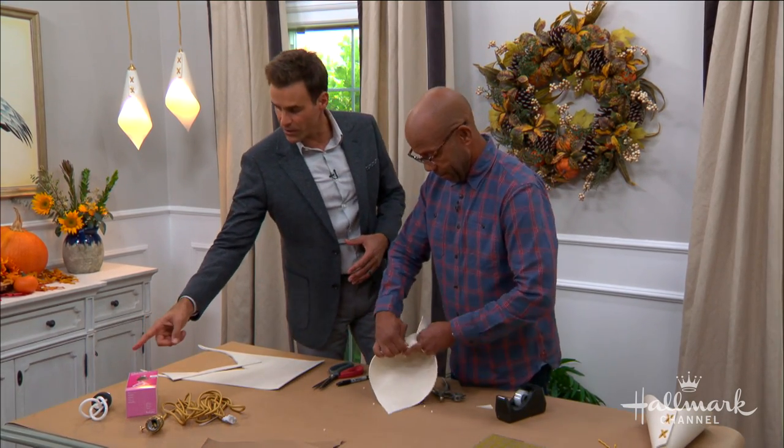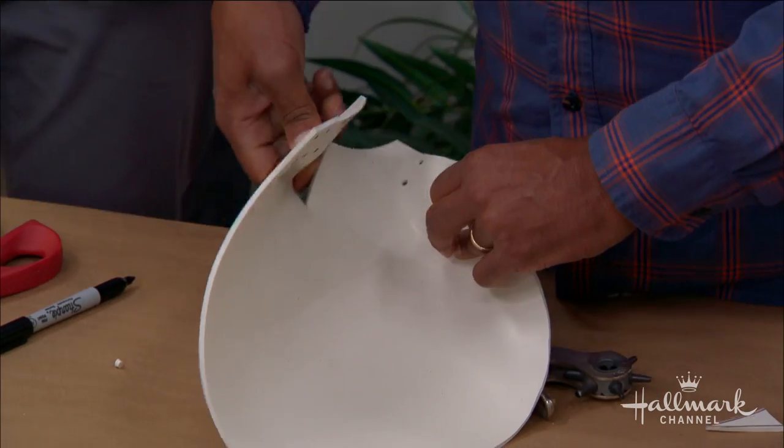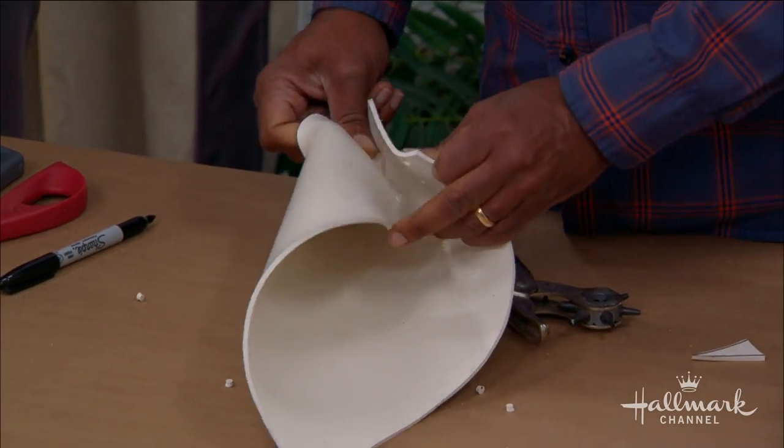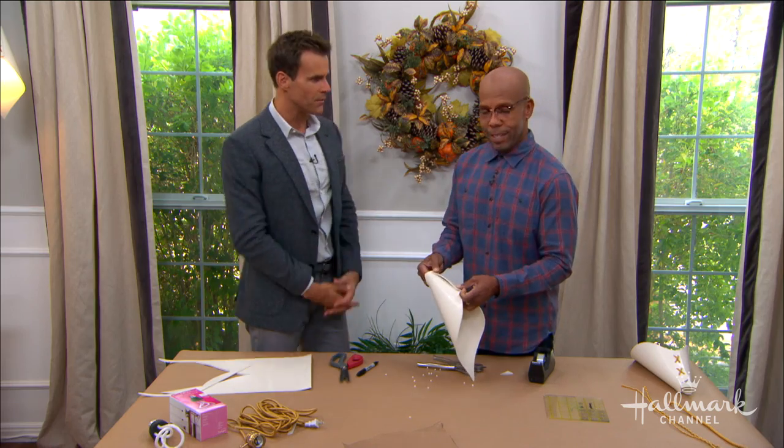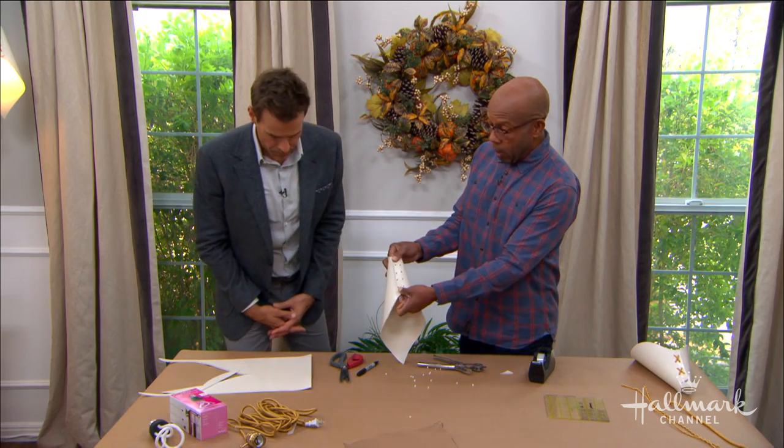You spend a little bit more upfront but you save in the long run. Not only that, they're getting so creative with the designs of these bulbs — fluorescent and LED bulbs are getting more and more creative. They used to be not very attractive, but that's really changed.